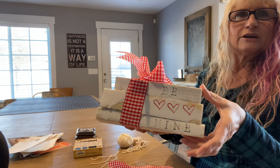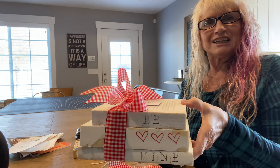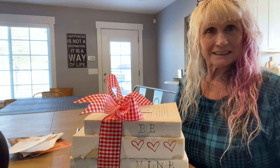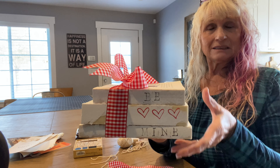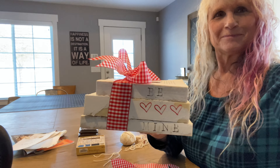And there you have it — 'be mine,' a little finished valentine's craft. Happy Valentine's Day! Easy to make and fun to display. Thank you, see you next time!